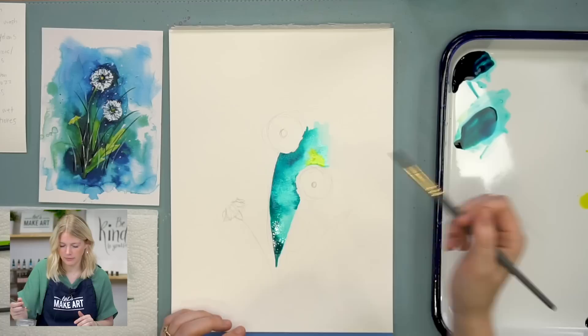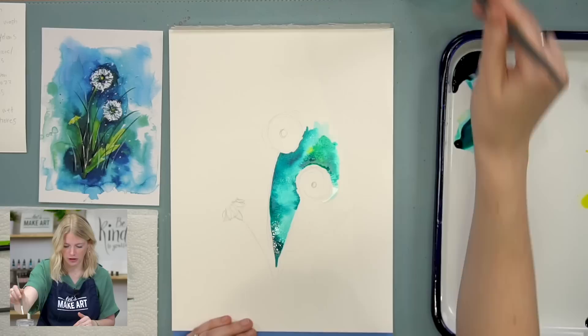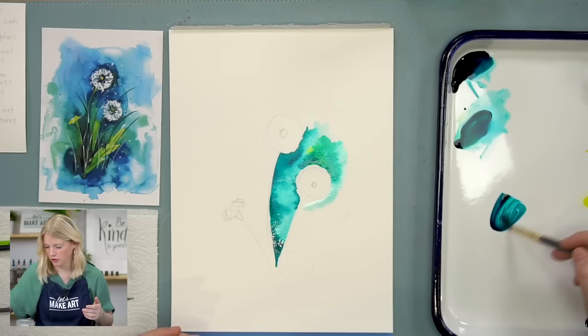Also, if you want a more purpley look, if you have the subscription box it comes with violet in there. If you add the violet to the sea blue, it actually makes more of a true blue, which is a beautiful color. Now, if you get the kit it's just going to come with the sea blue and the yellow and the white. But if you have the subscription box, you should have a bottle of violet.